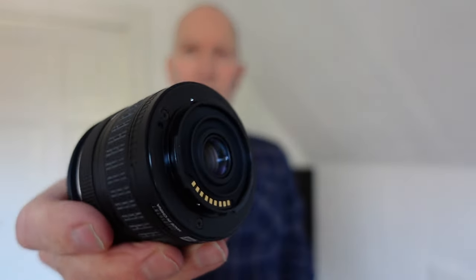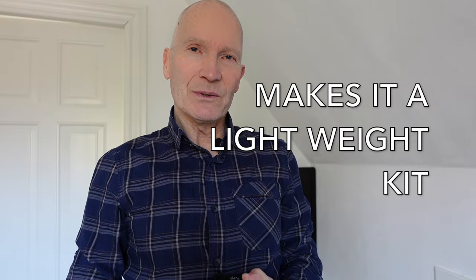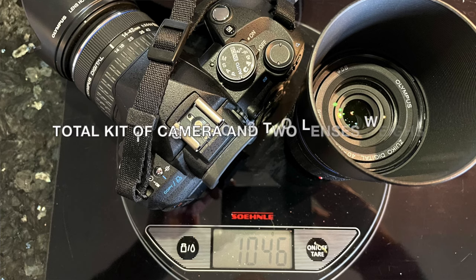Although the lenses are a bit plastic, as you can see with a plastic mount and all-plastic build — of course with glass in the internals of the lens — they produce quite nice images anyway, so that's a good thing about this camera.